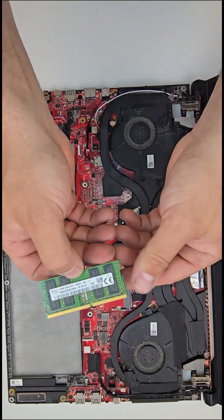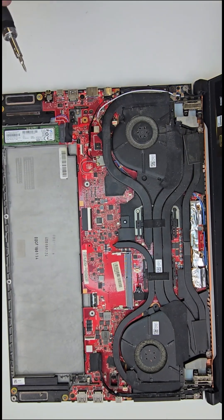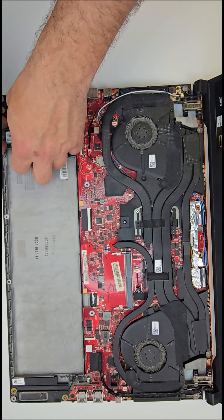This laptop has one replaceable memory RAM stick and a single SSD, which can be swapped out by removing just one screw.